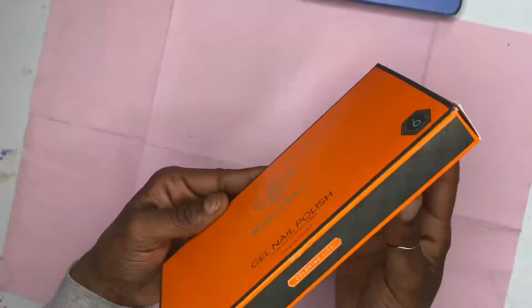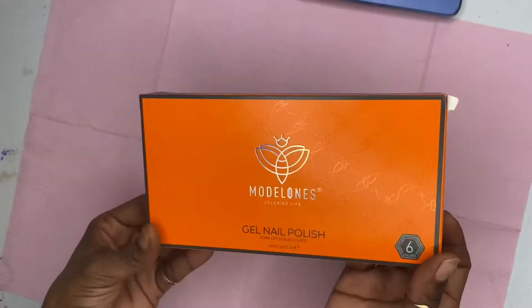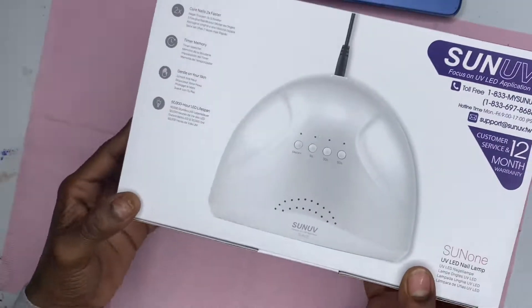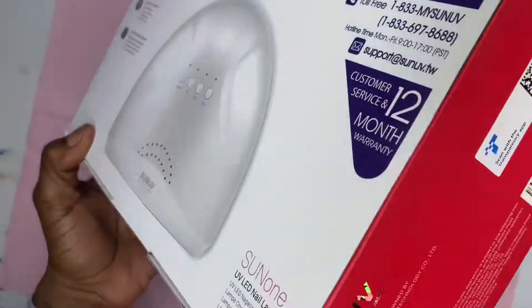The first thing in this Amazon nail haul is some Model One gel polish. All these colors were nude.